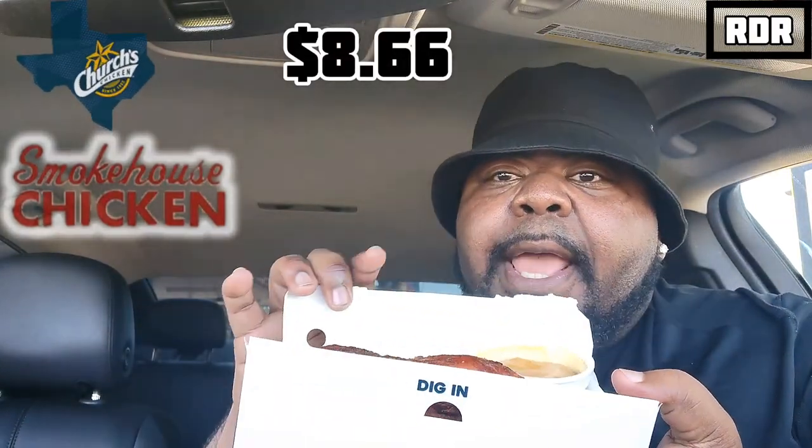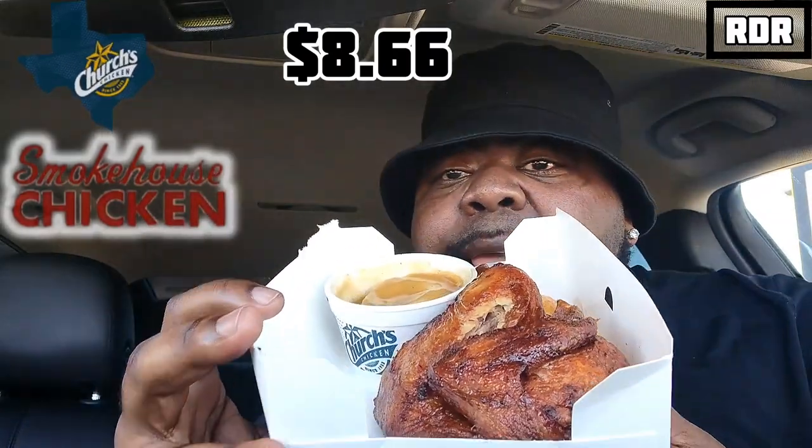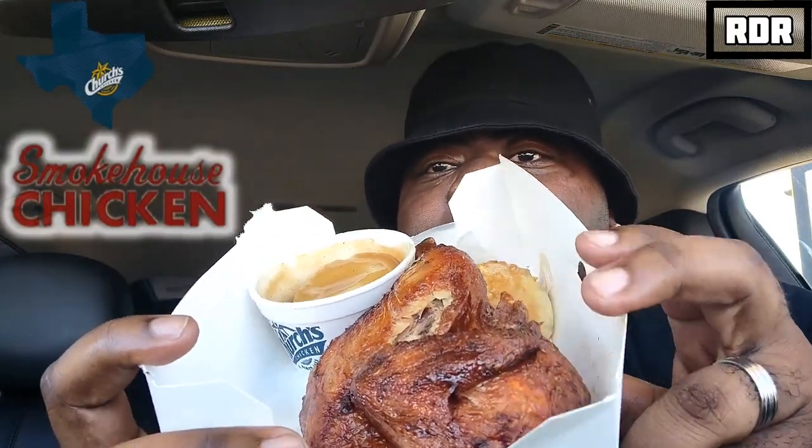So I got the smokehouse chicken original. The cost on the promo they say is six bucks, but I guess that's without the drink. I got it with the drink and it was eight dollars, and with tax 66 cents it came out to $8.66. With that you get a buttermilk biscuit and the smokehouse chicken.